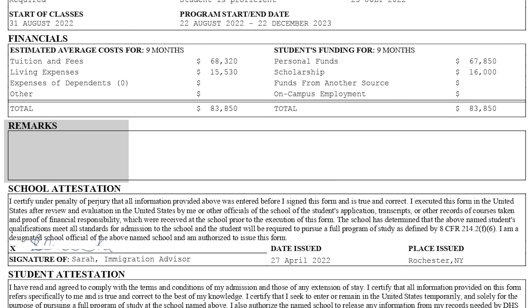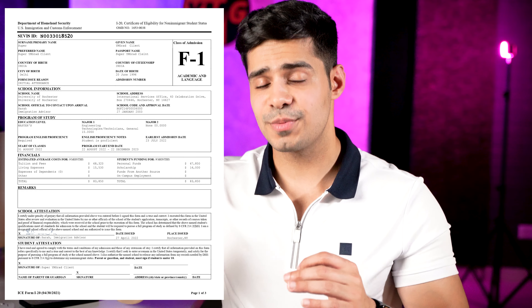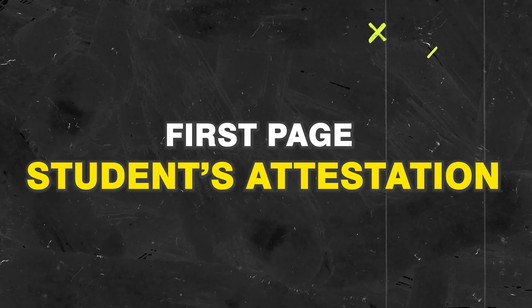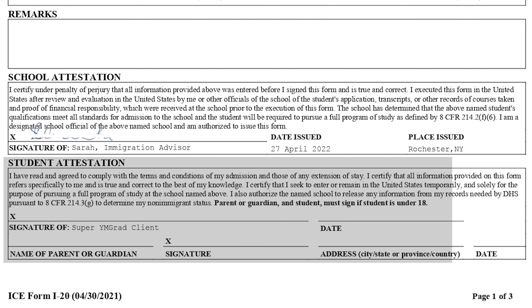The next box is remarks from your DSO. It can be empty or contain basic notes like 'needs to report to school by this date.' It's not critical, but if it is filled, do read it. After that is the school attestation, where the DSO confirms your eligibility to attend the program and verifies that all your documents have been checked. It requires their signature. Finally, the last box on the first page is the student's attestation, where you confirm that all documents presented are correct and nothing illegal is going on. You must sign this I-20. A guardian signature is only required if you are under 18 years of age; otherwise it can be left empty.